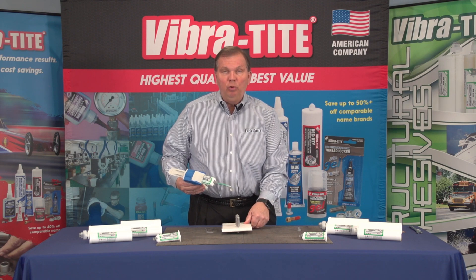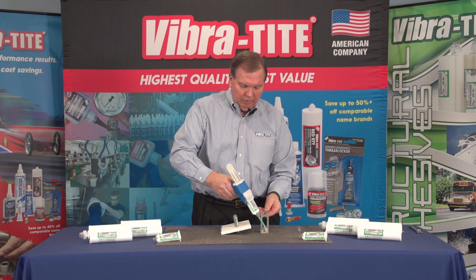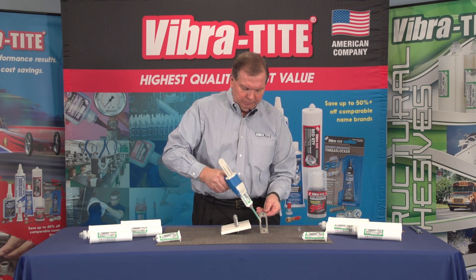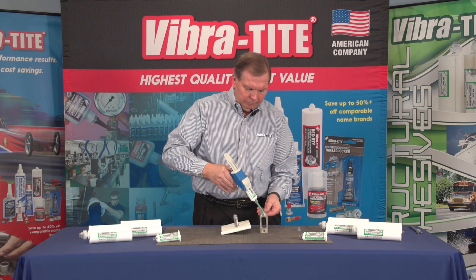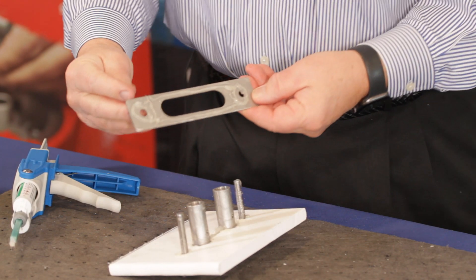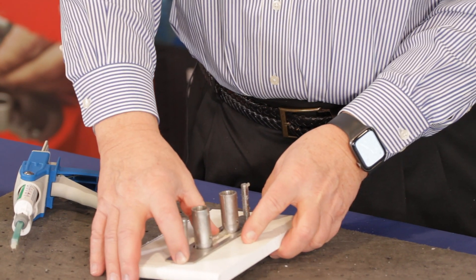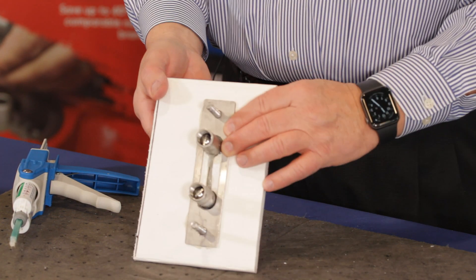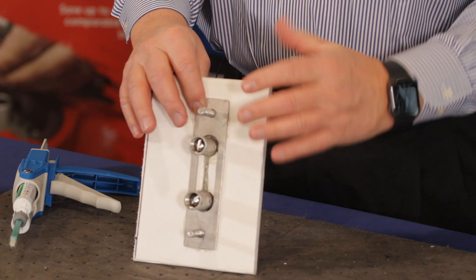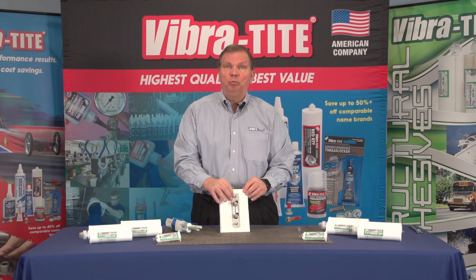Now we know that we will be totally sealed. We'll put a small layer onto the mounting plate, and then attach the mounting plate to the back of the cleat into the fiberglass. Now we know that this cleat is structurally bonded and has a watertight seal. We attach the nuts, and we have an assembly that's ready to go.